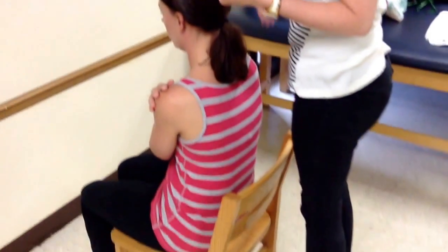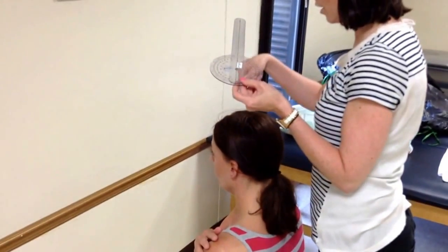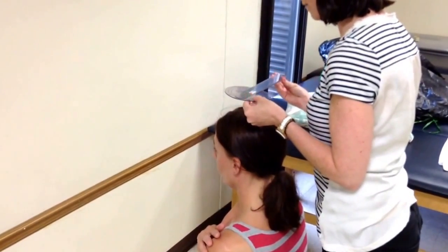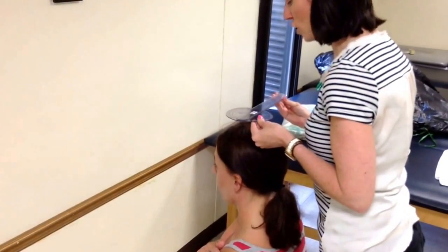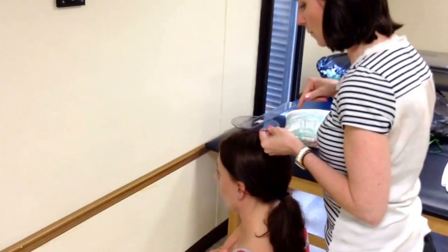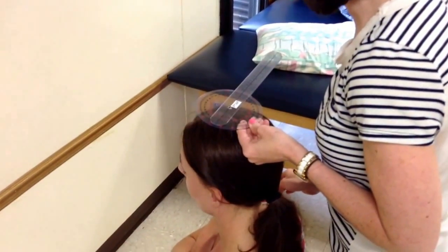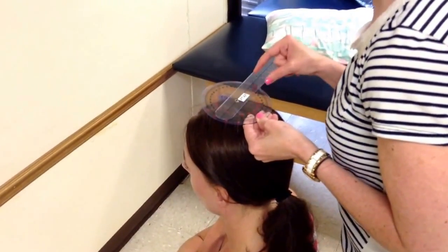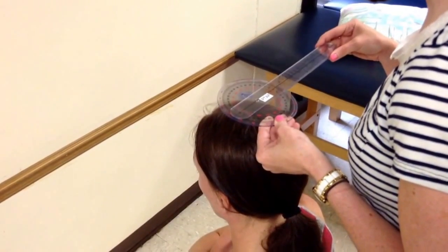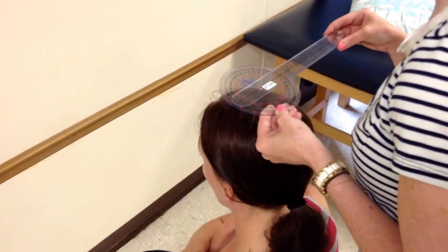I need to stand on a stool behind the patient. The fulcrum goes in the center of the cranial aspect of the head. The stationary arm is parallel to the imaginary line that connects the two iliac crests. Since that's hard to see, I'm going to assume that the line connecting the two acromion processes is parallel to the line connecting the two iliac crests. I palpate the acromion processes, then line up the arms with the tiles on the floor so that once she moves, I know my stationary arm has not moved.